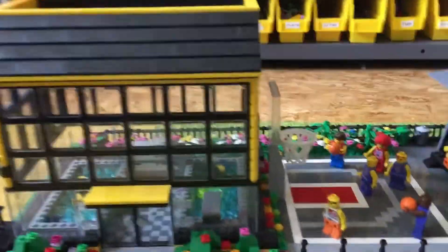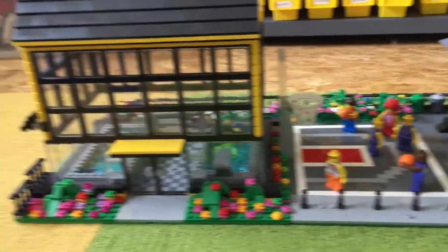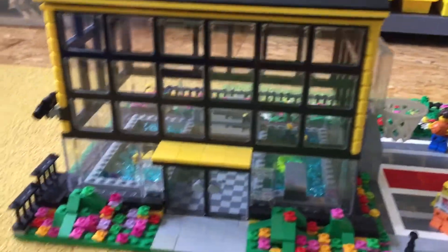Hey, Jackson here. Today I'm doing a video about my gym and basketball court. So this is the gym here. It's actually a swimming center. I always keep forgetting that.